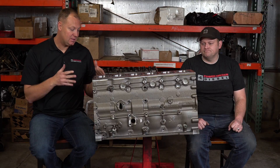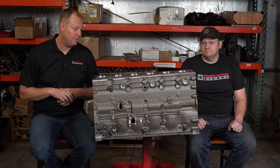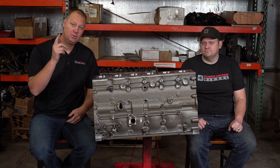Anyway, that is this block. It's going to get used in a build — you're going to see it in one of the upcoming episodes. I hope you learned something about this block. Thanks for joining us here on Parts Bin. We'll see you next time.